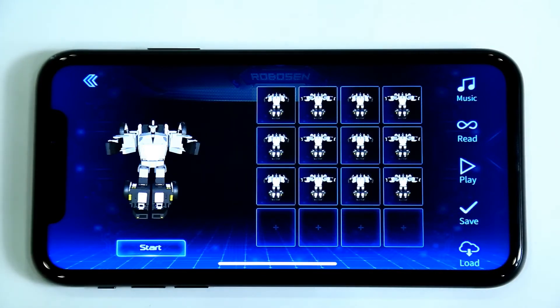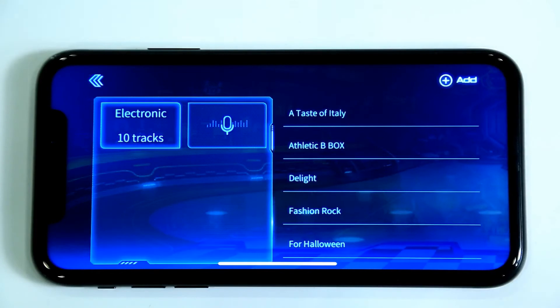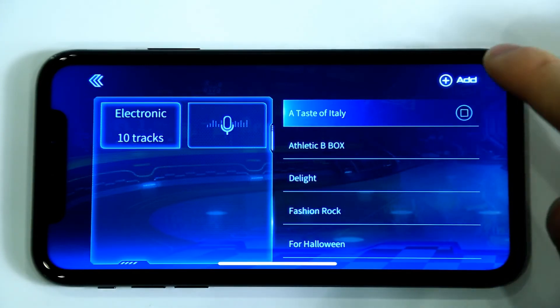You can also add music to synchronize with your animation. Click the Music button to enter the Music function interface. Select the music track you like, and then click the Add button in the upper right-hand corner.